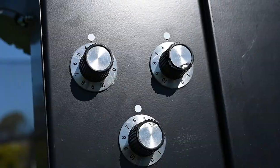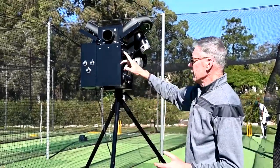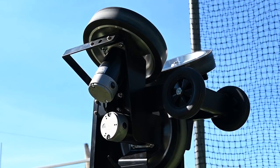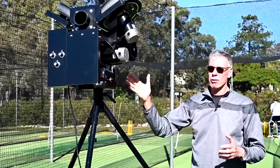Firstly, three dials. Why have we got three dials? Because we've got three wheels. Normal machines have got those two wheels at the top which give us either swing or spin, but this machine has a third bottom wheel. The bottom wheel not only imparts some backspin on the ball, but it gives it extreme accuracy. So that's an outstanding feature.